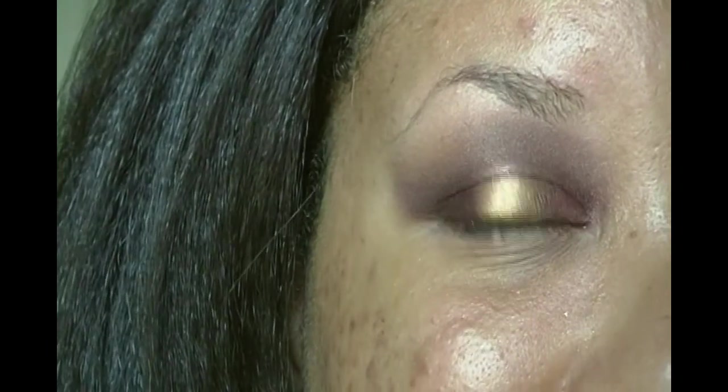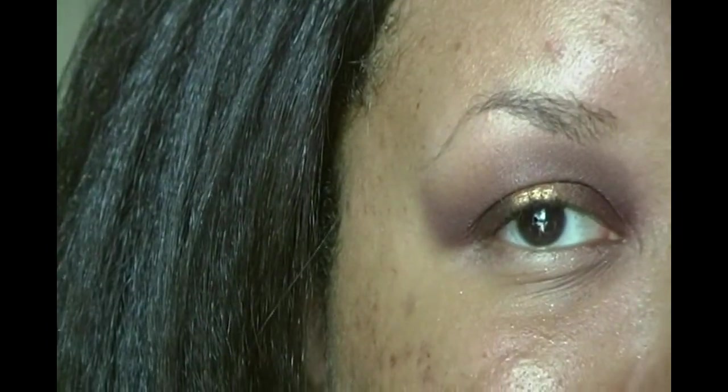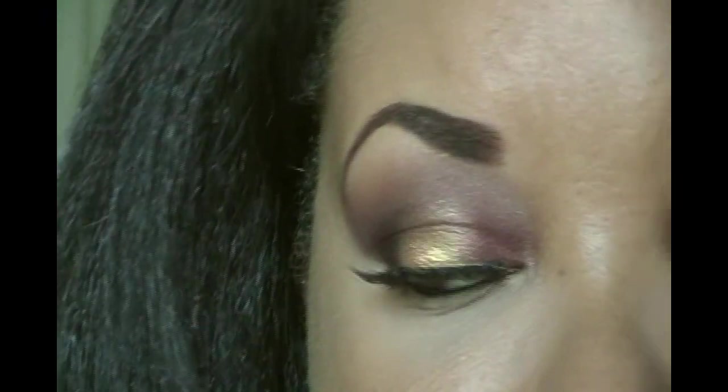Alright I'm going to pop on my lashes, do the majority of my face, and come back to finish up the eyes and face. Alright brows are on, rest of the face is on — time to finish up the eyes.